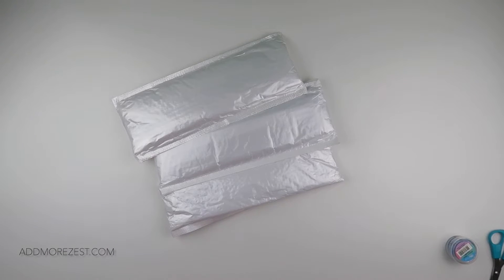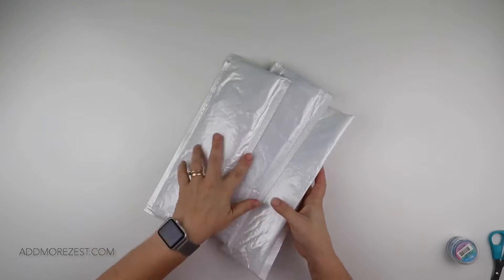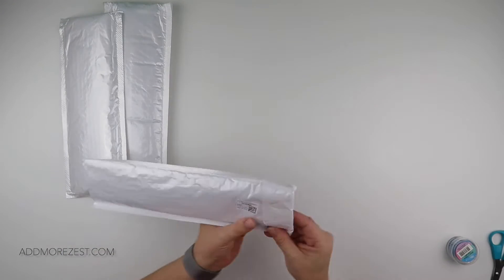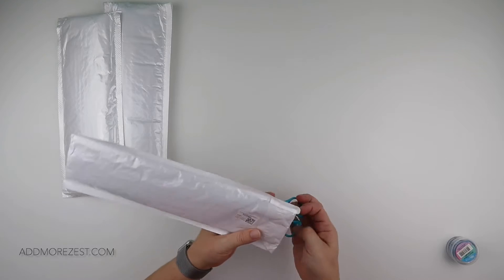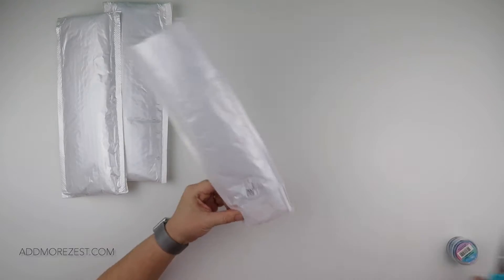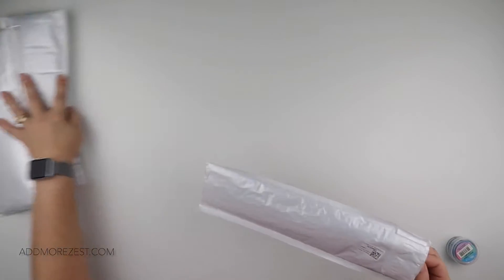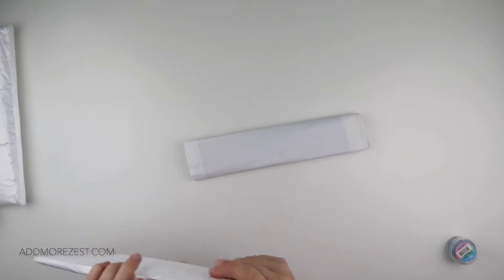Hi and welcome to Add More Zest with Diamonds. My name is Rebecca and I've got some goodies to share with you today. UpToDIY have been kind enough to let me pick some diamond paintings to share with you all — I think they're all diamond paintings in this instance, if memory serves me right, but let's go straight in.